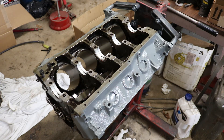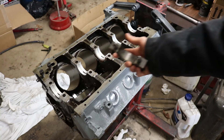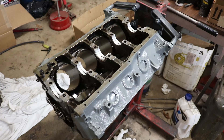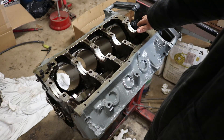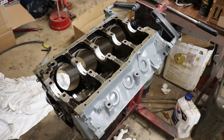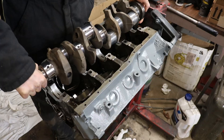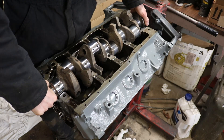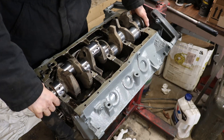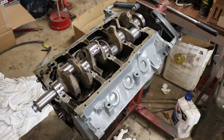Then put the smooth bearing in the top of the cap the same way, except the one without the groove. Make sure your crankshaft is perfectly clean — nothing on those surfaces — and set your crank in, but do not turn it. Make sure everything was perfect, no nicks, dings, or scratches. Set the crank in real easy, and do not spin the crank at this point because we don't have any oil in there and it'll scratch.